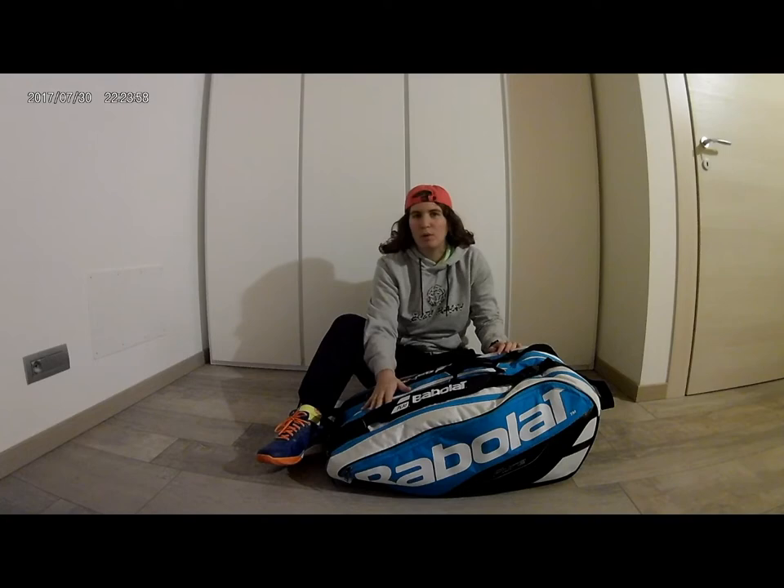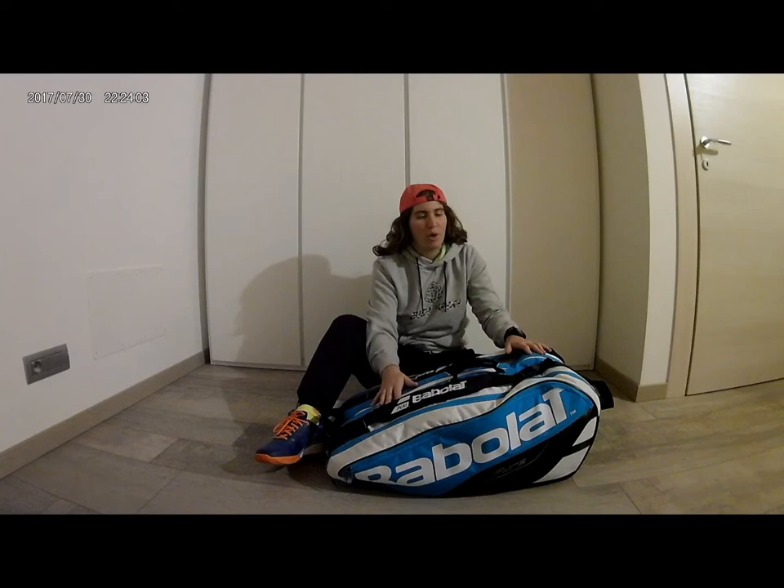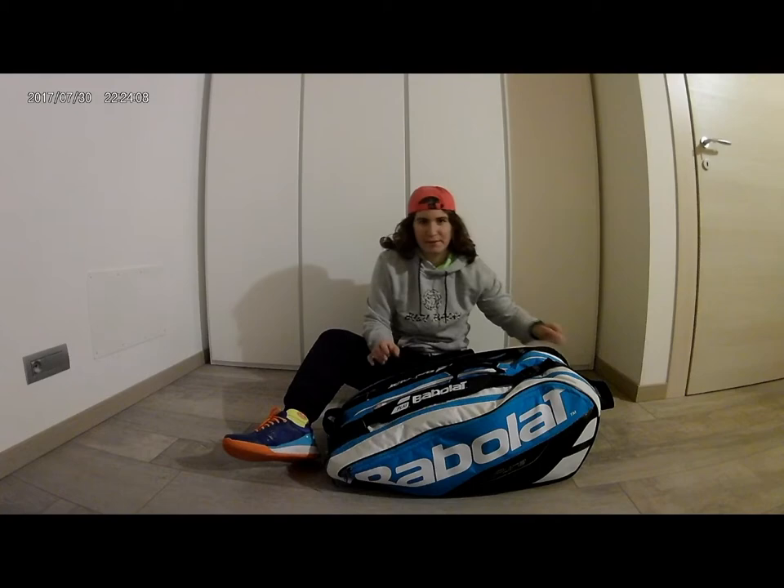Hi guys, welcome to my new video. Today we are going to add a bag chest. What a bag chest is? It is a sort of journey through my bag to see all my tennis stuff. Let's go.